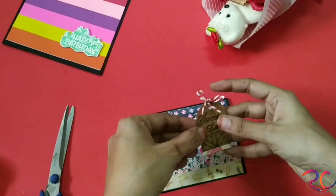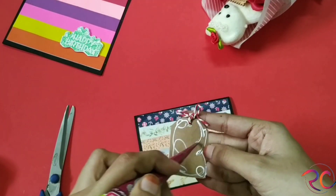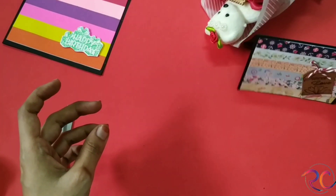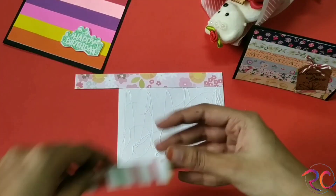You can stick it anywhere you wish. You can even add some stickers or draw something and stick it — it all depends on whatever you want to do. This is the final look; look how beautiful it looks! For making the third card, I just took some pattern papers that were leftover.